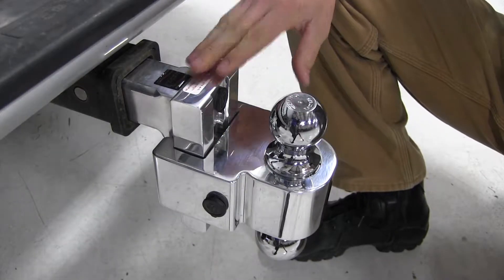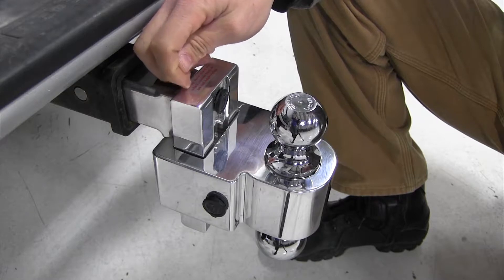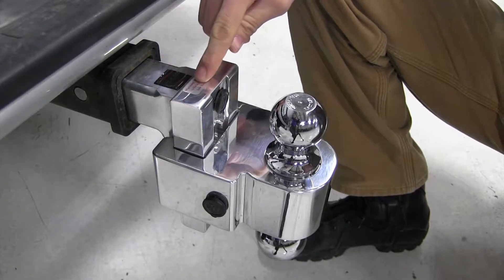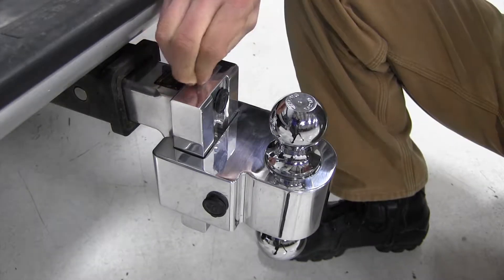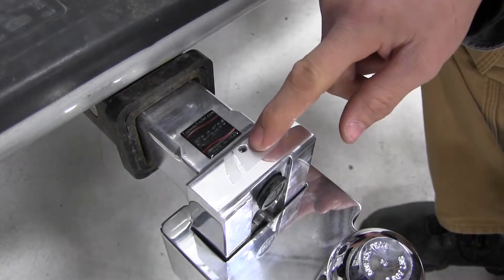First we want to go ahead and remove our old lock cylinders. What we want to do is peel back the silver warning sticker. There's going to be one on each lock. By peeling back the warning label we've located our set screw.